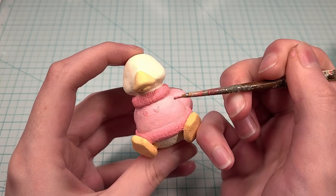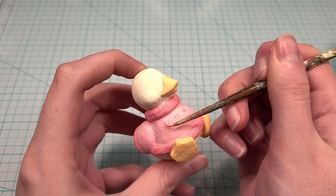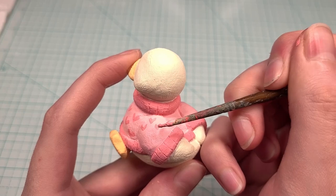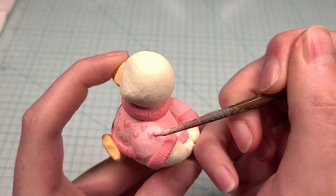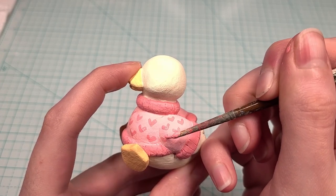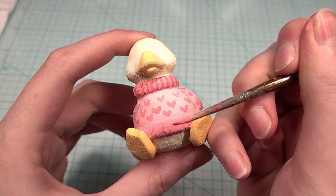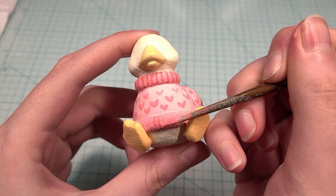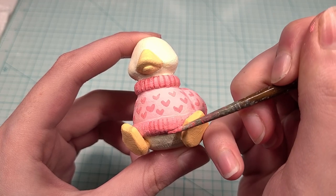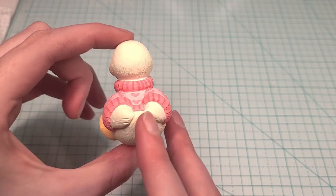After finishing the beak and the feet, next I'm painting the little hearts on the sweater. I decided to use a darker pink to make these lines on the ribbing stand out more. I absolutely love how she's looking so far. I sketched the face with a pencil and I'm going to paint over it.